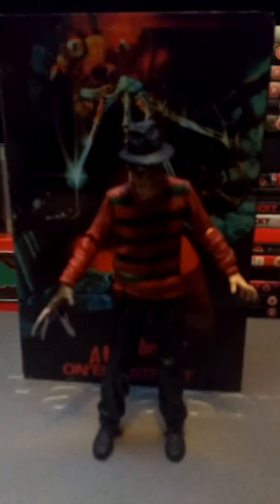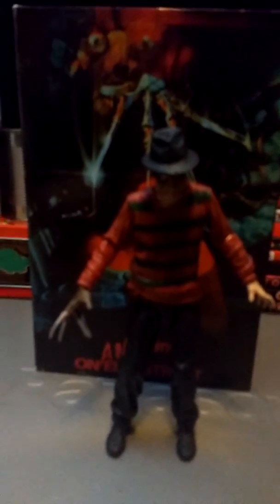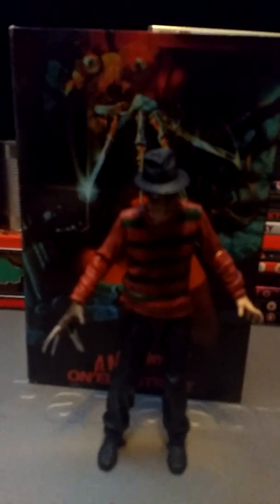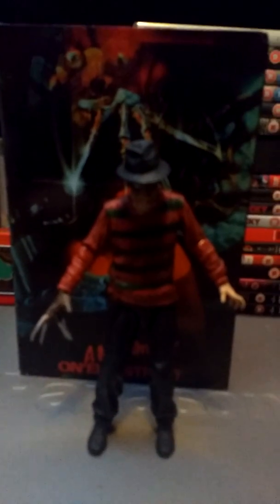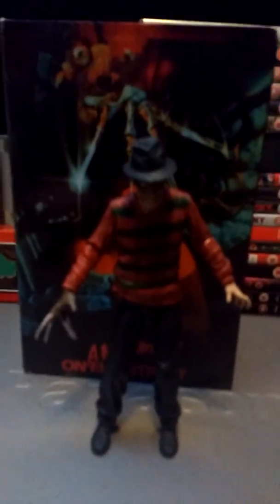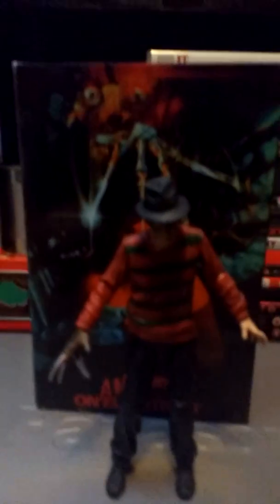Other than that, that's pretty much it guys. It's a cool figure. I'd rate it maybe a seven out of ten. It's worth picking up if you're on the lookout for a new NECA figure and you enjoy the Nightmare on Elm Street movies and the NECA figure line, or if you're a collector of Nightmare on Elm Street in general.